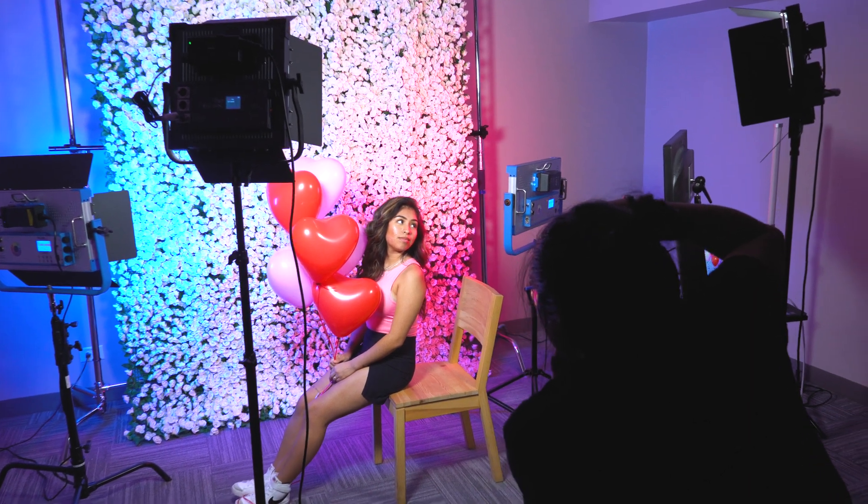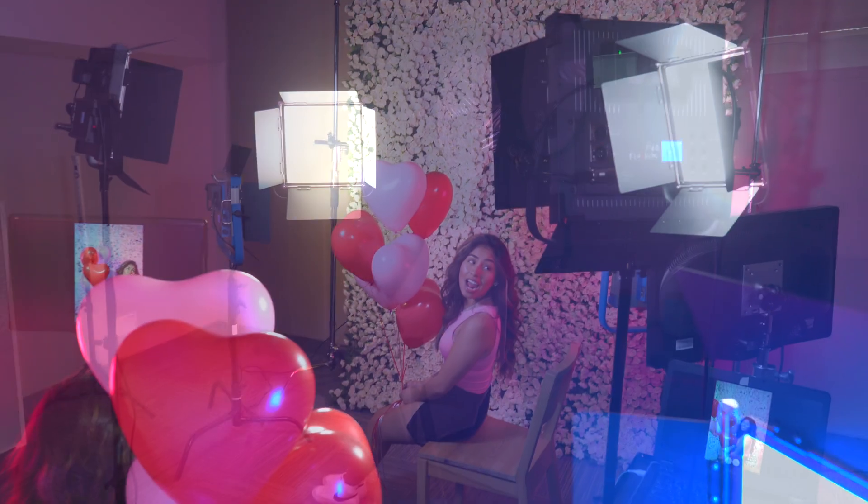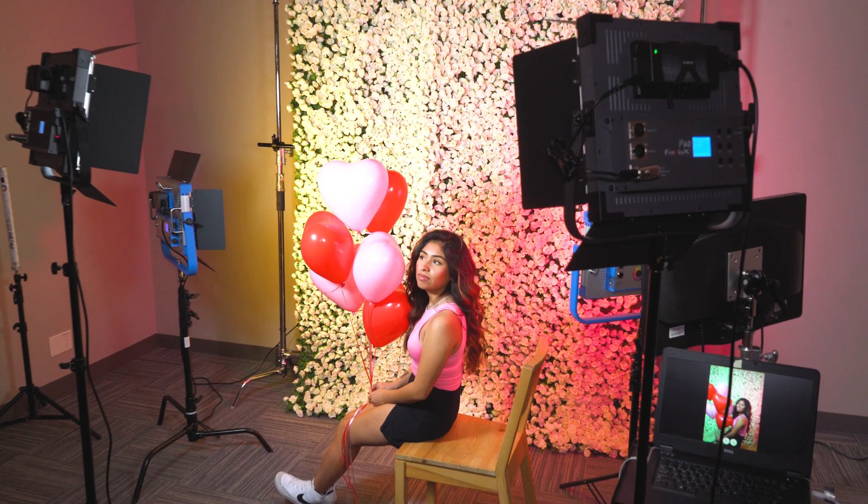For these final balloon shots we brought the P60 on the left that we were using as a hair light back to act as a fill. We've also changed the color of the Prismo go from red to yellow to brighten up the white flower background.